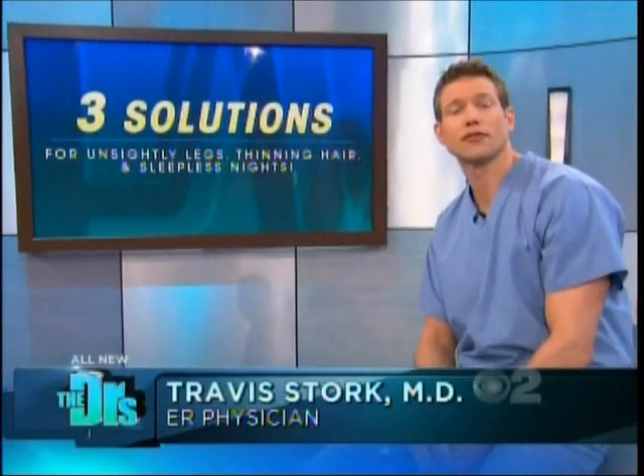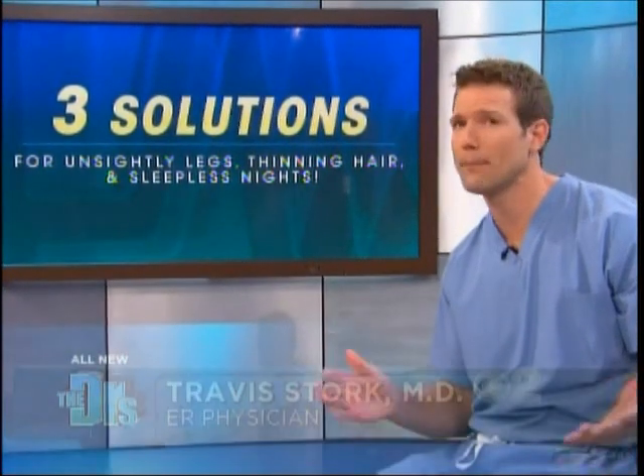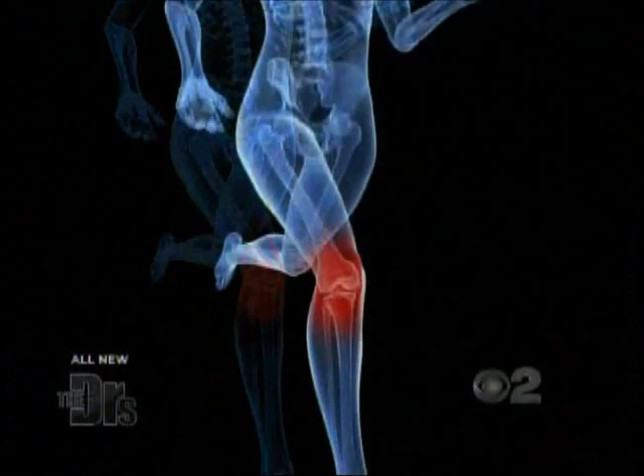Today we're giving you three different solutions for every one body problem. And there's no doubt this next painful issue, it might be slowing you down. I have some minor pain in my knee. How do I still work out and prevent making the process worse?